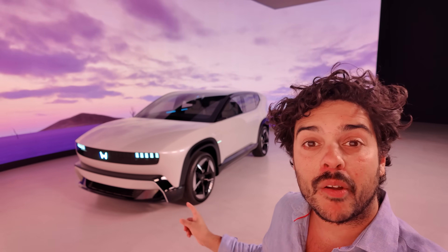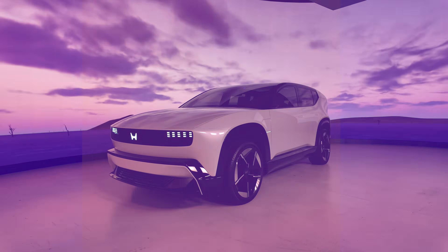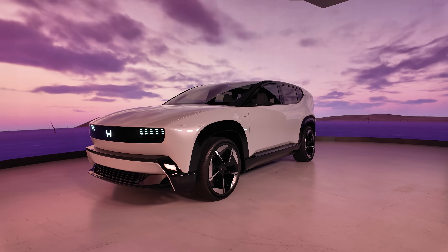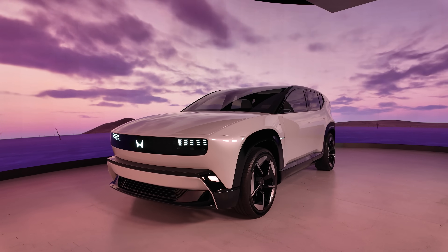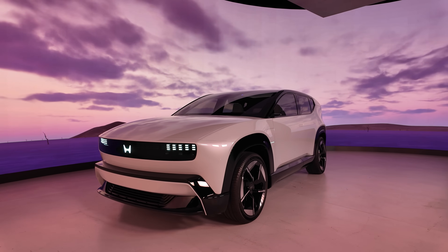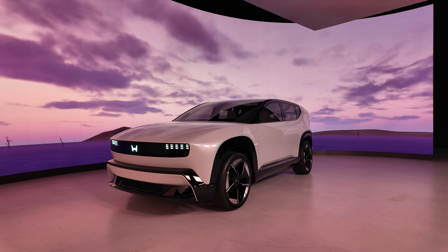That is the Honda Zero SUV prototype, and I'm going to tell you everything you need to know about it. I'm Jordan and you're watching Auto Express. Honda have changed their tune and are now calling this a prototype rather than a concept car from the CES technology show in Las Vegas, and that is really exciting.